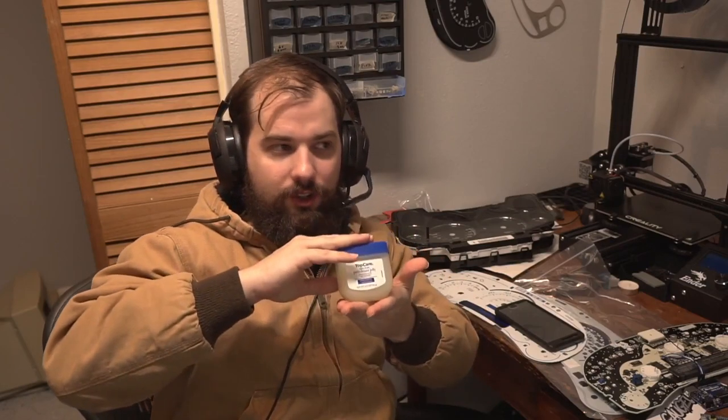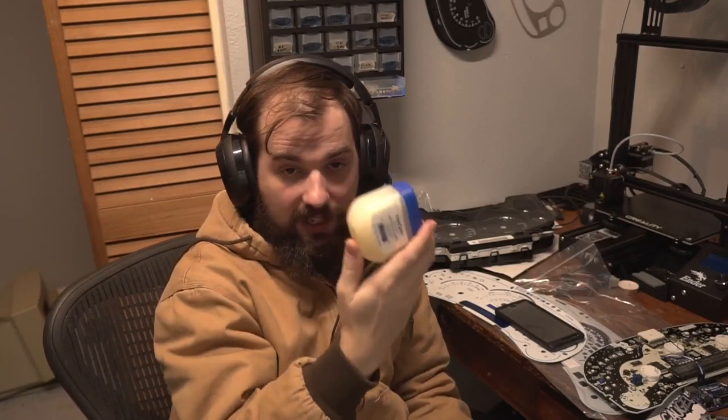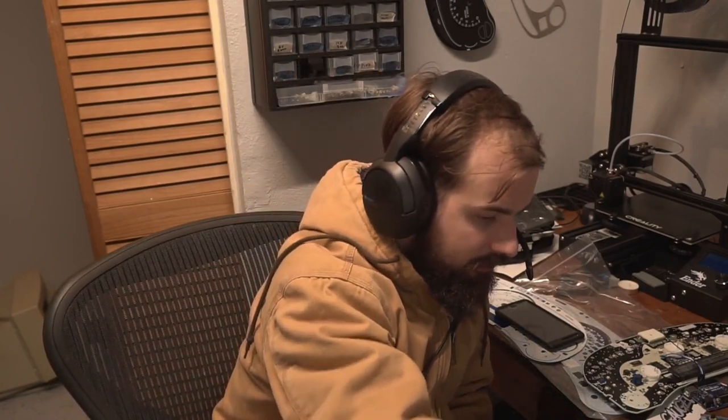Welcome to today's video where we are going to solder with petroleum jelly — or vaseline, whatever you want to call it. Vaseline is a brand name, this is not actually the brand, but yeah, petroleum jelly. We're going to solder with it. It's just for fun — don't do this at home, guys. Use real flux. Buy real flux, it's cheap enough. Just use the real thing.